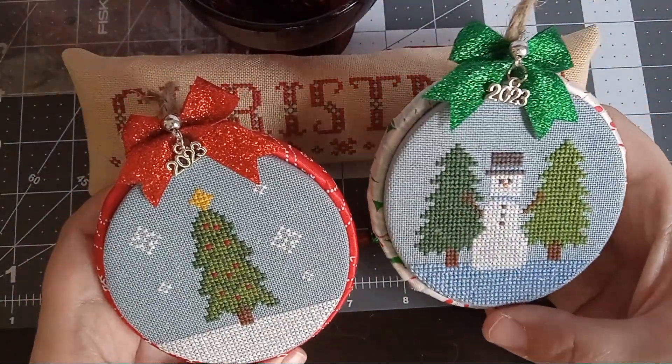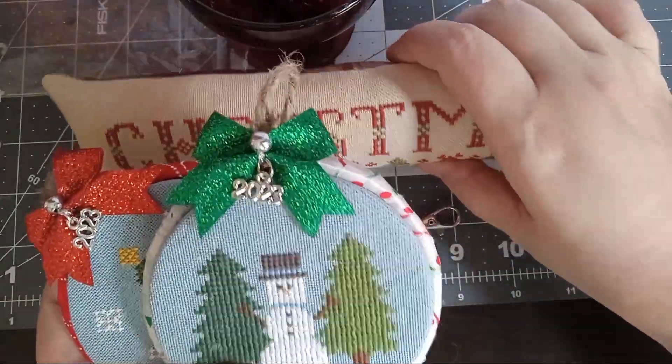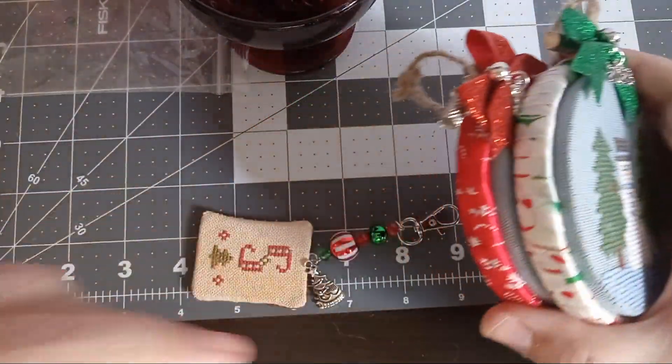These are my new patterns — you can check them out at Susan Stitching Haven on Etsy. My links to my shop and all my social media are down below.